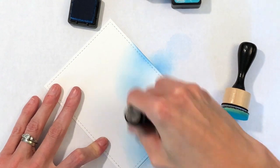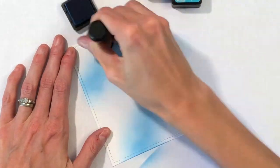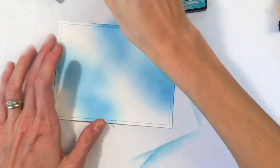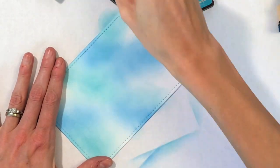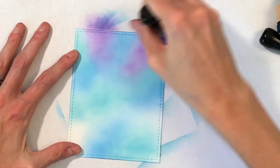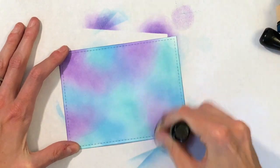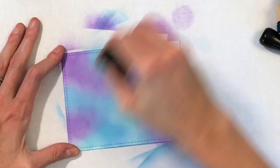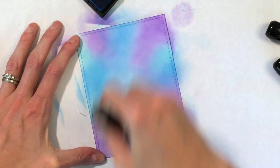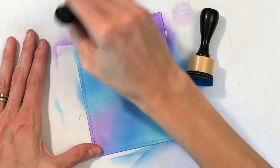The technique will kind of hide some of your flaws, so if you do struggle with ink blending, this is a great technique for smoothing out your blending and adding variation to your background. I start with one shade at a time — I started with Salty Ocean, my lightest shade first. Then I move to Peacock Feathers and now Wilted Violet to fill in remaining white spots. Then I go back over starting with Salty Ocean and working through the other colors to add a second layer and build up the intensity.